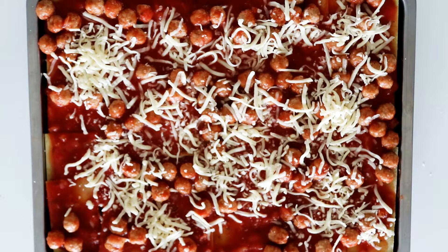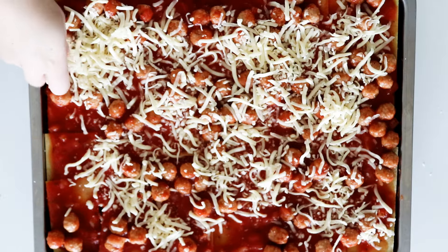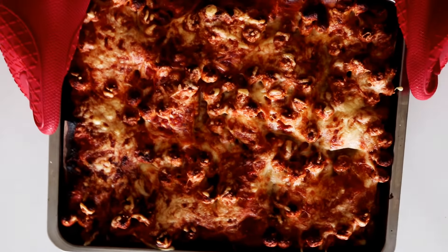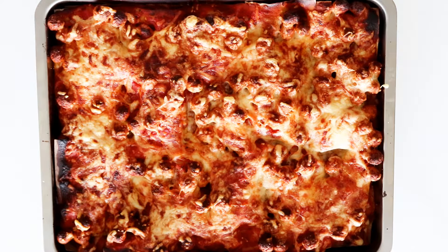On the top, after my last portion of meatball mix, I'm going to add on a lot more cheese to the top. This bad boy is ready to go into the oven for around 40 minutes. After that, just let it sit for about 15 minutes before you cut it and serve it.